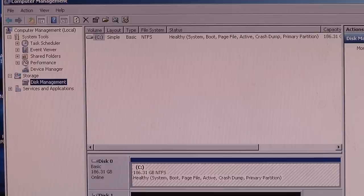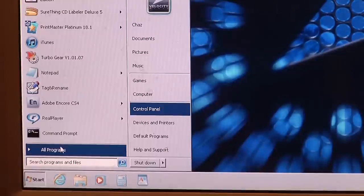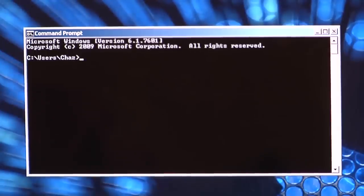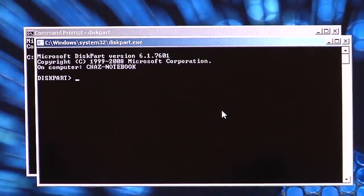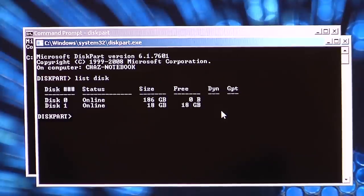Now if you purchased a used drive, you will have to do the following steps to delete the partition and master boot record. Click Start, All Programs, Accessories, Command Prompt. When that comes up, type DISKPART and then hit Enter. Now type LIST DISK. You will see all the hard drives connected to your computer along with their associated drive numbers. Please notice once again that Disk 0 is your C drive — do not select Disk 0 or your whole computer will be wiped out.